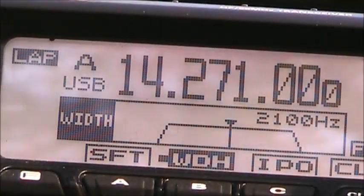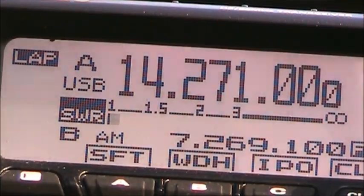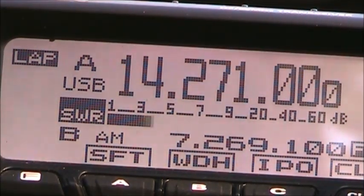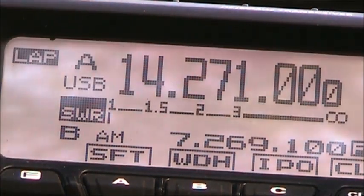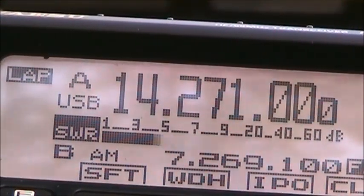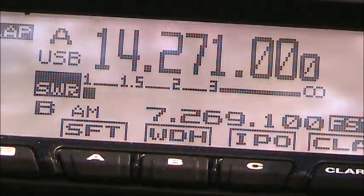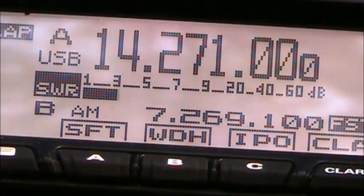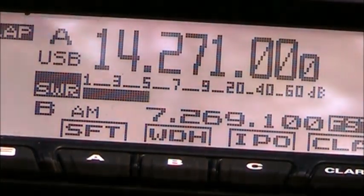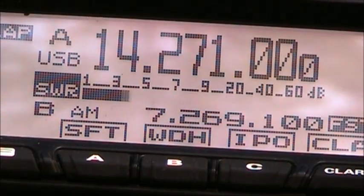X-ray Tango, Alpha Delta 4 — making contact. Alpha Delta 4 X-ray Tango confirms five-nine into Georgia, zero two. Could I get your QTH? Your QTH — Pango Kilo Five Kilo Papa. Good contact.